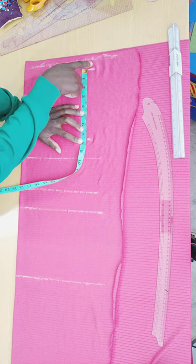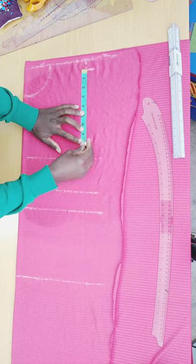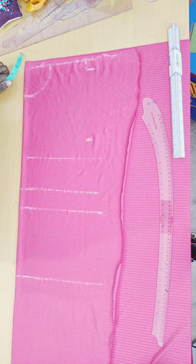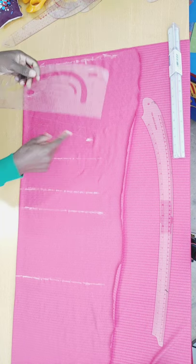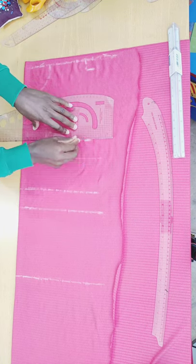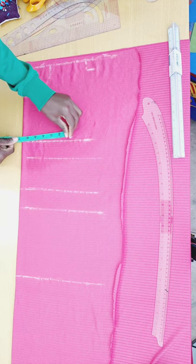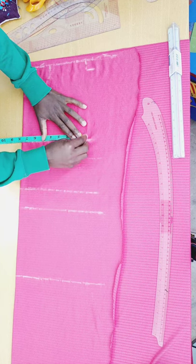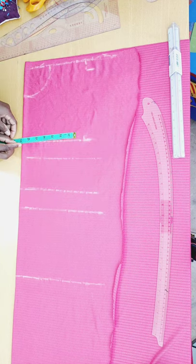I'm using the same measurement as my shoulder. If you don't know how to get your armhole deep, simply divide your bust by 6 and add 1.5 inches. After marking, I connect this with a straight line and mark 7.5 inches from here as well.